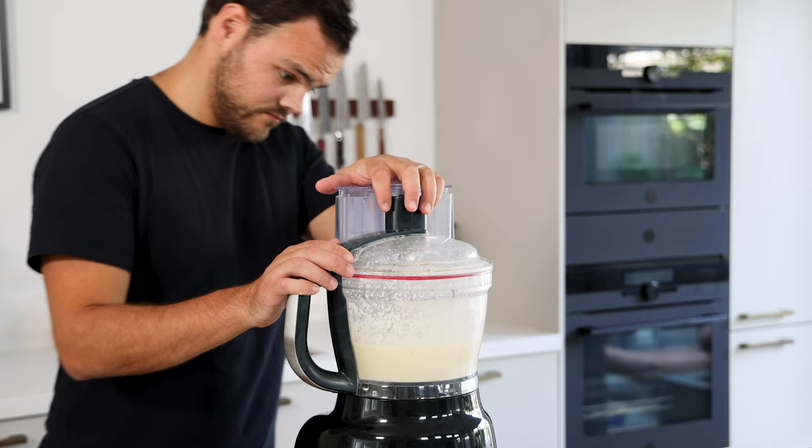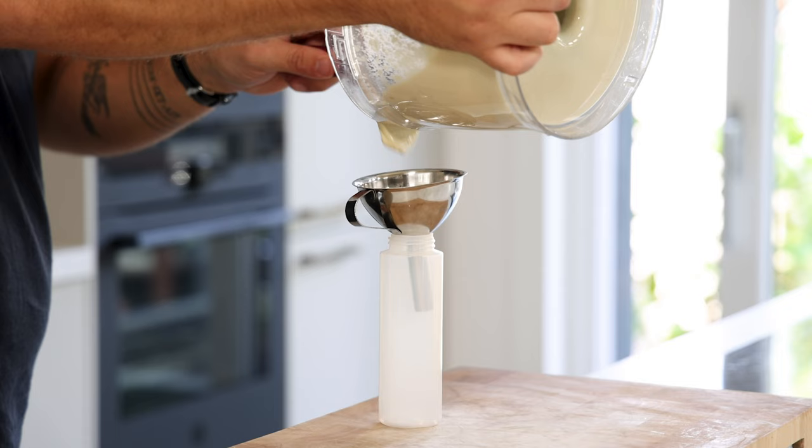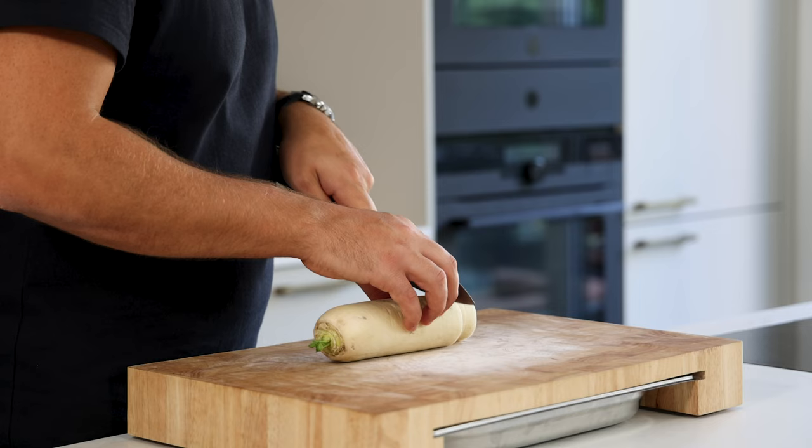Once it's smooth, add a knife tip of xanthan gum to prevent the cream from leaking any liquid once plated. Blend it for another minute, then transfer it into a piping bottle and keep it in your fridge for later.